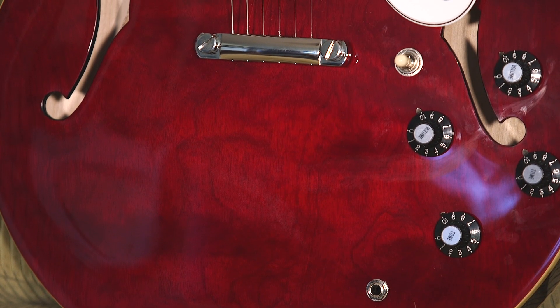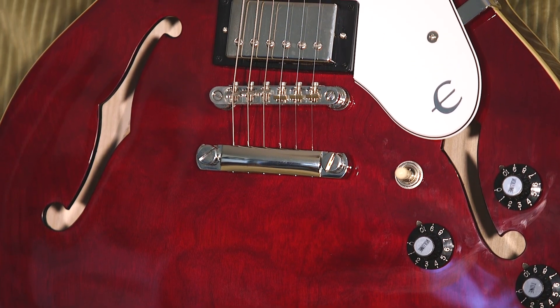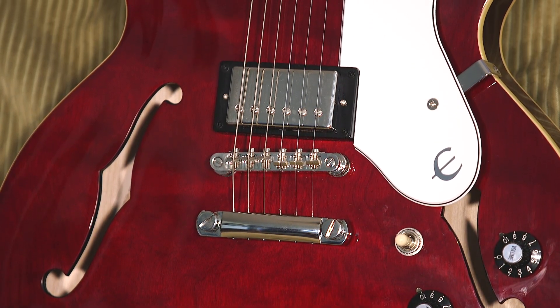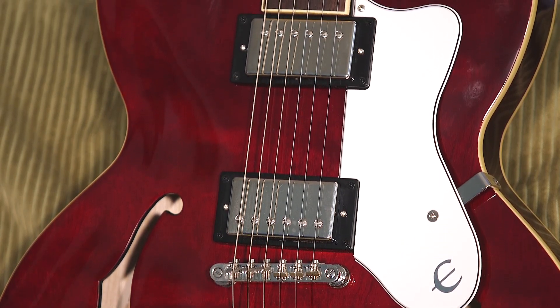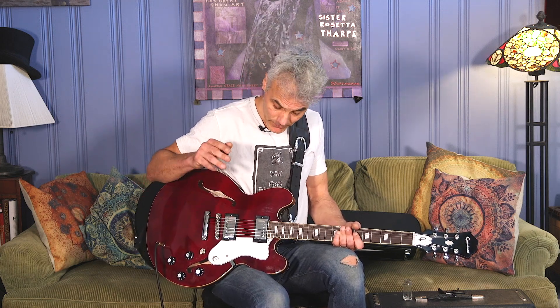The basic ingredients were this. Epiphone went with this dark wine red finish, which is just beautiful. They went with two of their Epiphone Alnico Classic Pros, which are kind of going for a PAF kind of tone — chasing that tone — and I think they do it really well. The thing about chasing the PAF tone is that PAFs are all different. Some of them are great, some of them are not great. But I think these hold up with just about anything. They're really good sounding pickups.